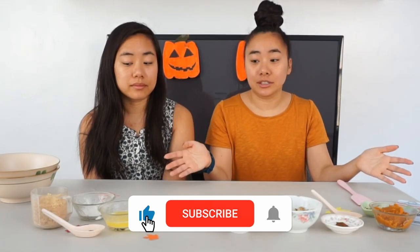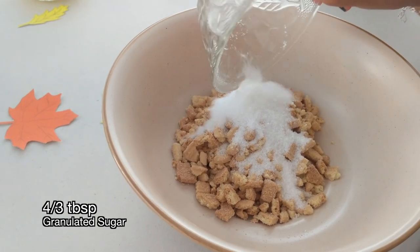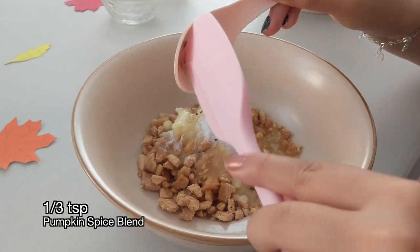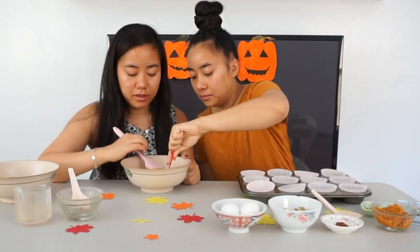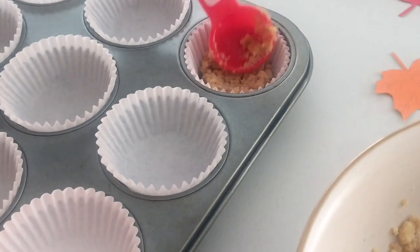Everything that we need is out here on the table. First we're going to go ahead and mix in all of those ingredients — it's cookie, sugar, and butter along with our pumpkin spice blend. The texture of this is going to be a little sandy, and then we will crush this into the bottom of the liners that we have and stick it in the oven preheated to 350 degrees. We'll pre-bake it for five minutes. Now that they're a little bit more crushed up, sandy, and mixed well with the butter, we're going to go ahead and start patting these down into the liners and pop them in the oven.